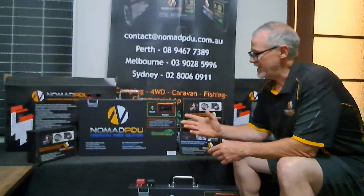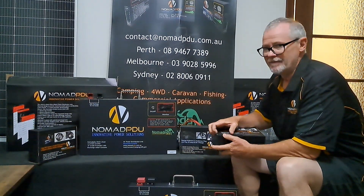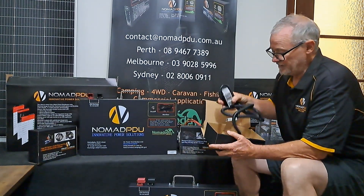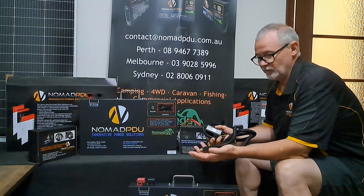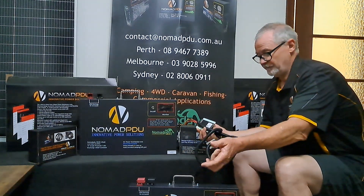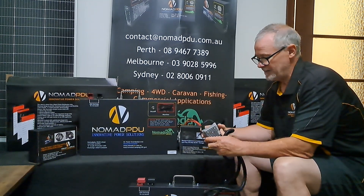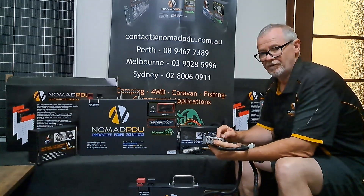The DC-DCs we have — you would have seen these — are typically a CIGA DC, and in Australia you can plug these into a CIGA socket. Your CIGA socket will fluctuate, so what this does is you plug it into your cigarette socket directly. It takes between 9 and 36 volts input from the vehicle, it goes in, it regulates it, and on the output this one gives 12.6V and is a 5A unit.